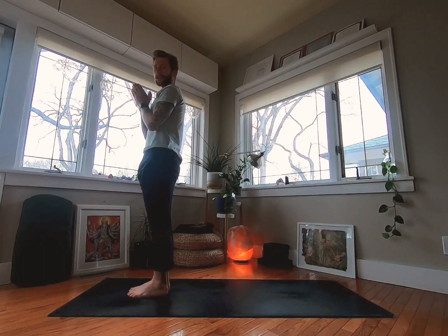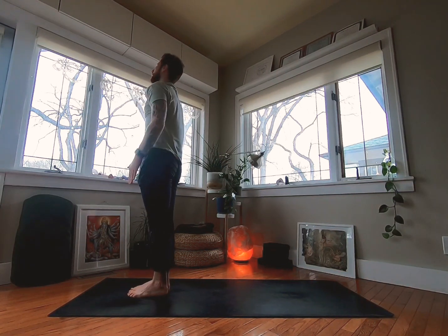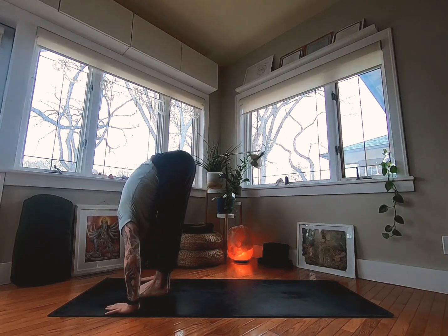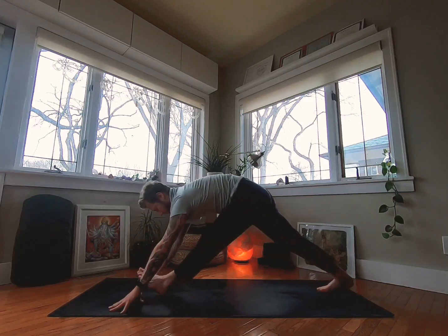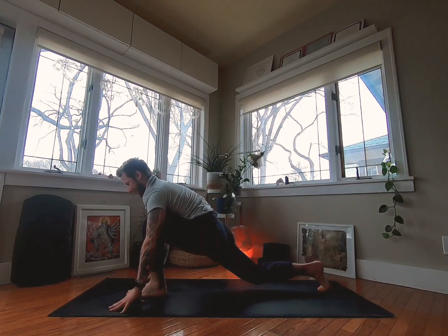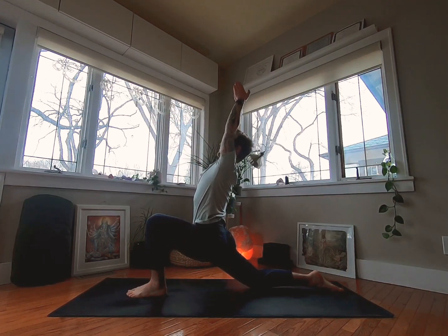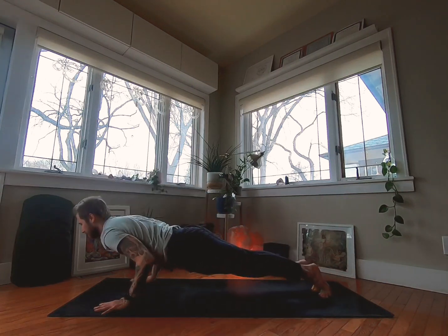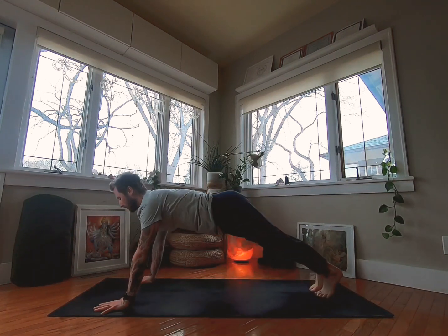Moving on to something kind of like a sun salutation, but this is more like a Dharma yoga sun salutation — Dharma yoga is just a different style of yoga. As you inhale, arms reach up; exhale, fold; half lift inhale. Right leg steps back onto your right knee into a lunging stance. Switch to the top of the foot, inhale arms reach, look up. Exhale, plant your hands, toes tucked, plank lower, up dog inhale, down dog exhale.